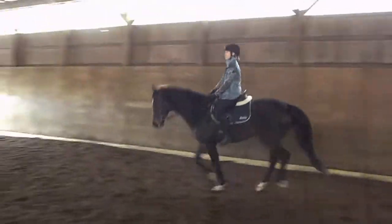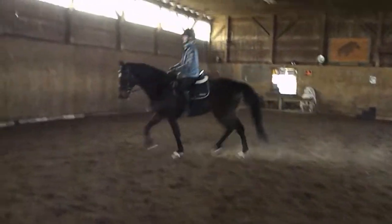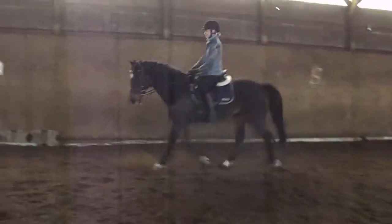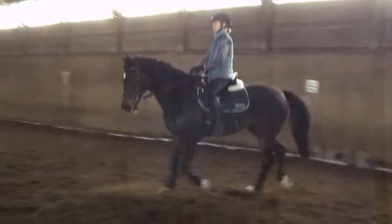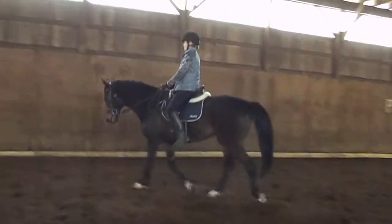So now you're going to sit tall and T-R-O-T. Sit into his back — rhythm, on the bit, bending, half halting, make the circle bigger, inside leg, little outside rein, little tap, try to drop the knee, bring the leg down and back.